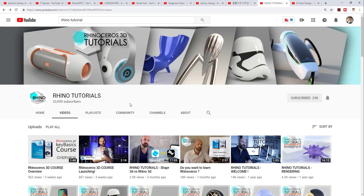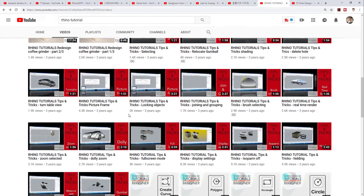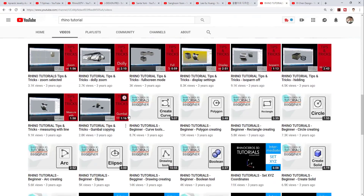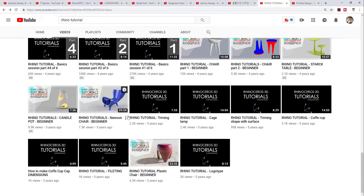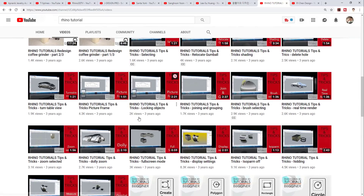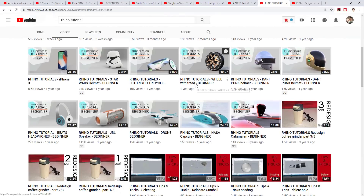The next channel is called Rhino Tutorials — really easy to remember. This channel has over 23,000 subscribers. A lot of the content is for product design or industrial design, but as I said earlier, when I started learning, I didn't just focus on jewelry, because a lot of what you can learn is about surface editing. If you know how to do surface editing, then you'll know how to do whatever design you like. There are a lot of good videos there worth watching over and over again.